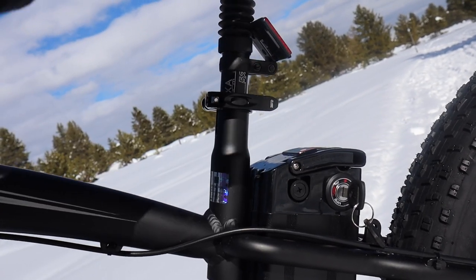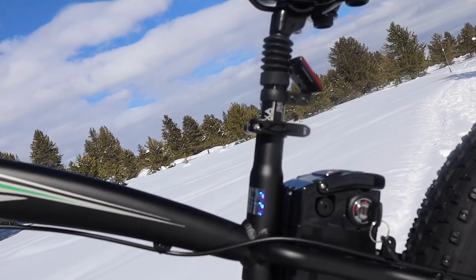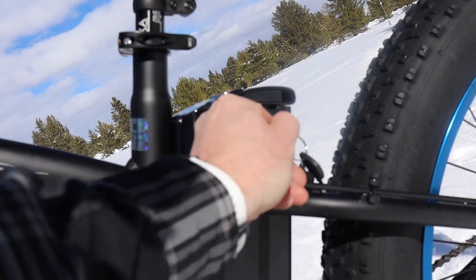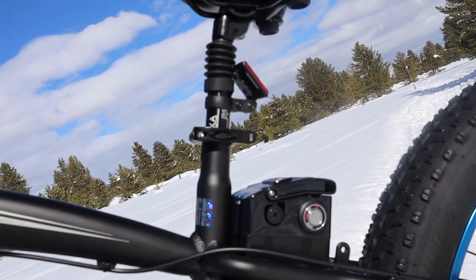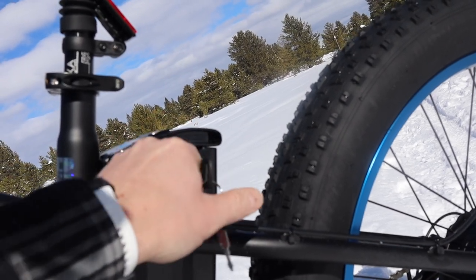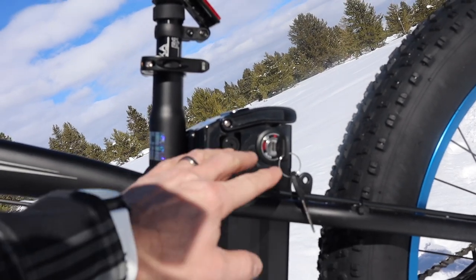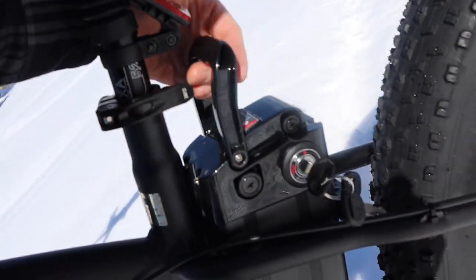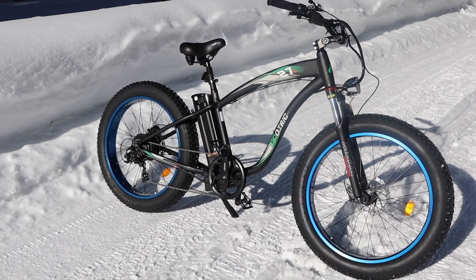One downfall to this bike is you can't take the battery out with the seat on because it slides out like this — I have to take the seat off first, which is pretty easy with a nice quick release. Then the battery slides right out and I can charge it wherever I want. The battery has a few modes: off keeps the battery locked in place; on keeps the battery in but you can't remove the key or the battery; and unlock allows you to fully remove the battery.